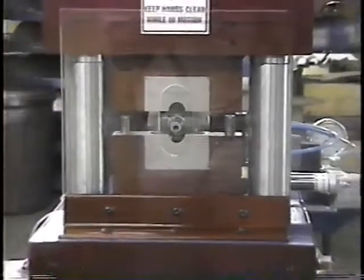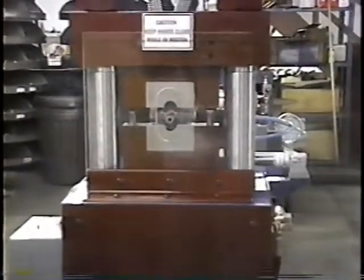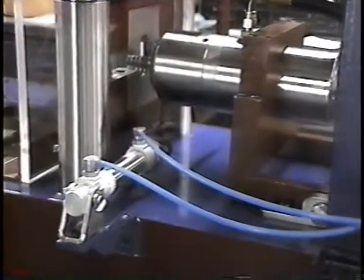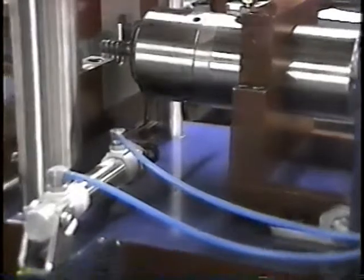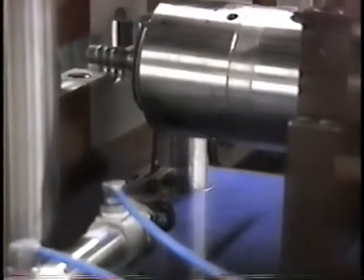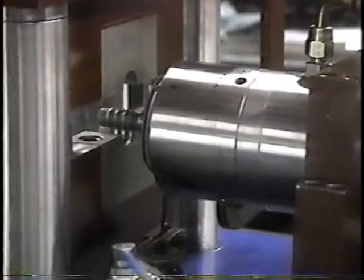This machine will form a bead in approximately four seconds, and they can be faster if required. Now we're looking at the air cylinder that will rotate the tool after we form with one stroke. We'll run the machine and form a part in just a few seconds.